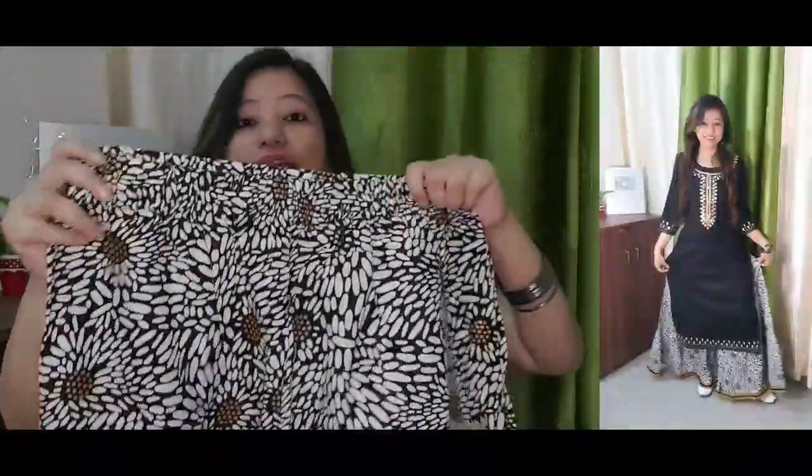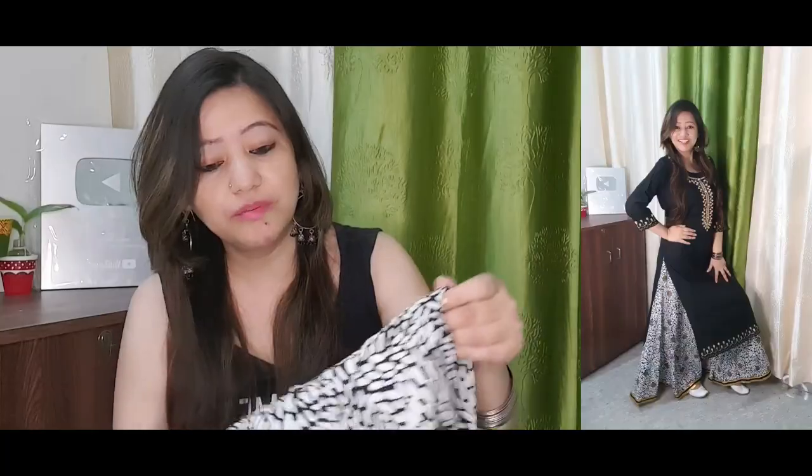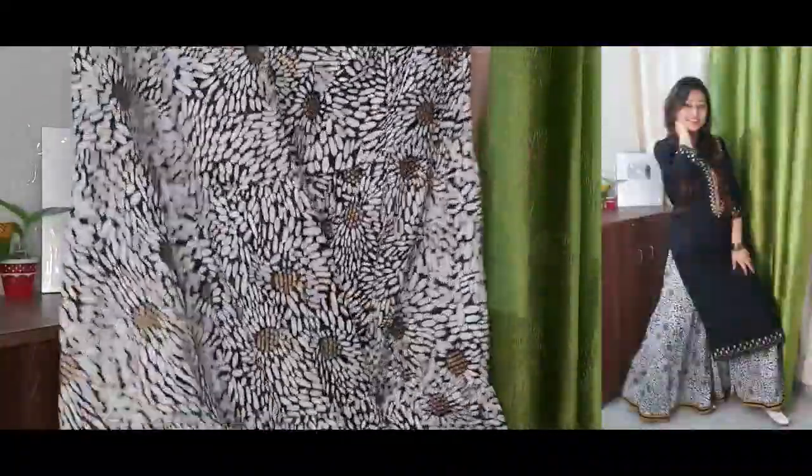It is not too long, and the fabric is rayon cotton. It is very good — I have checked it and it is very good.